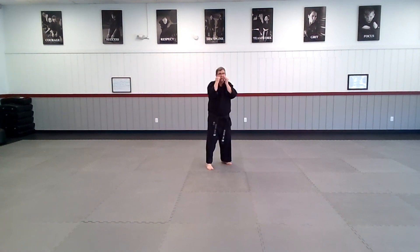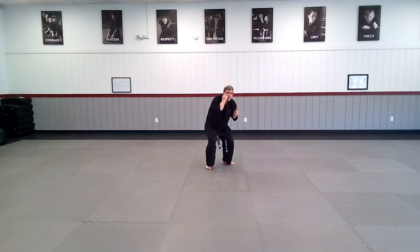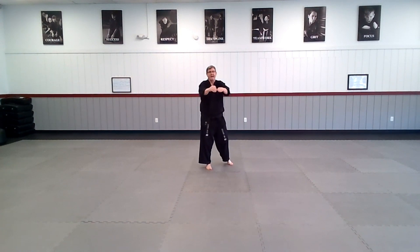Alright team, let's add some uppercuts. We're going to start right here. We're going to do a jab, cross, come back to our guard, drop our weight down and uppercut. We're trying to do the uppercuts with our legs — the legs extending are what's powering the uppercut.